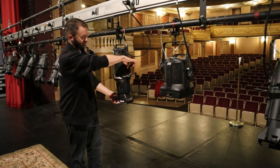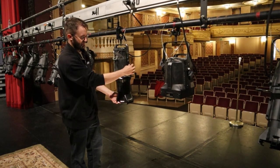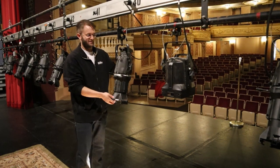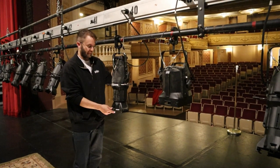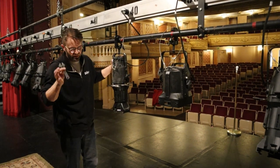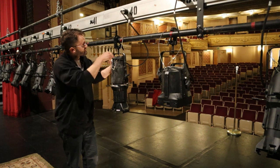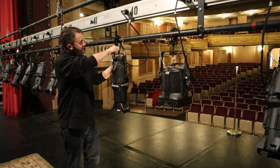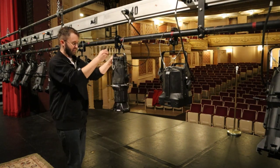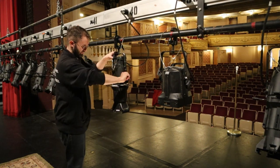You can loosen this little T-screw here, and that is how you can tilt the light up and down. If you want to pan the light, there's another screw — let me take out my trusty little wrench here — there's another screw up here on the clamp. You loosen that, and that's how you can pan the light back and forth.